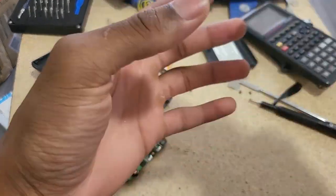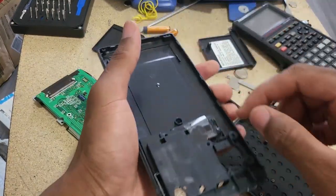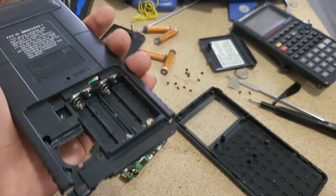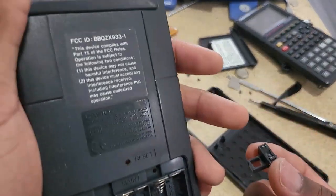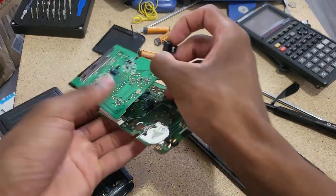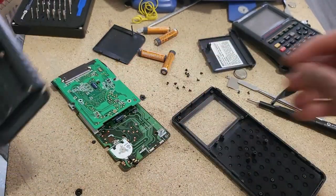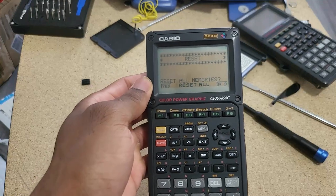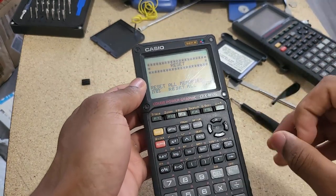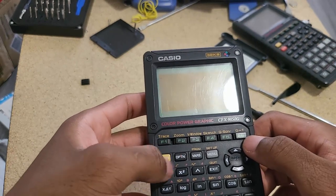I have to pause the video just to put the keys back together. Something else I noticed — this metal connector right here, when you push this up, it's supposed to come into contact with this part of the board. I pushed it up a little bit and put it back together to see if that makes any difference. I believe that was the issue — the little metal tab just needs to be in contact with the motherboard. This is the first time it boots up, and it says 'Set All Memory.'